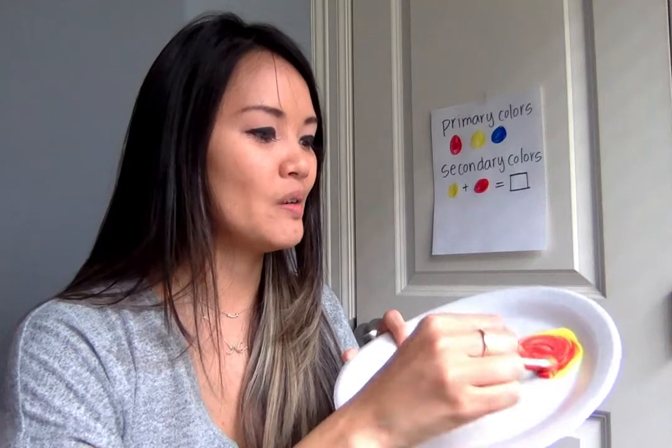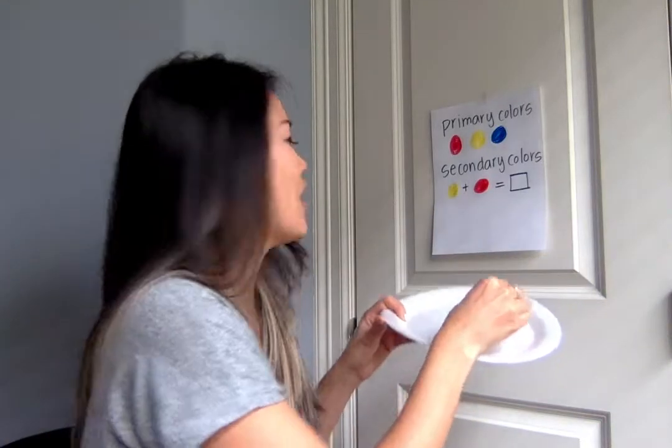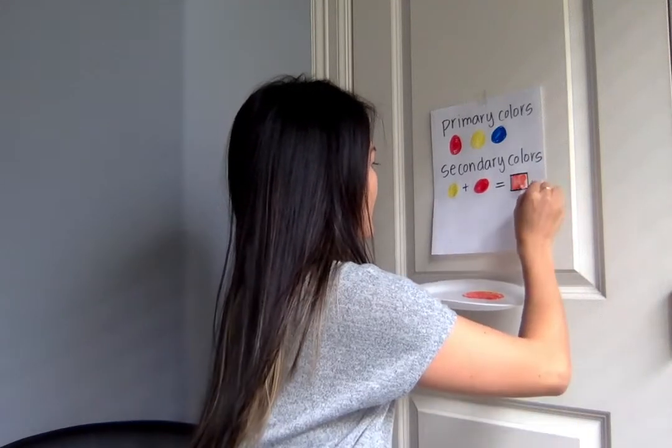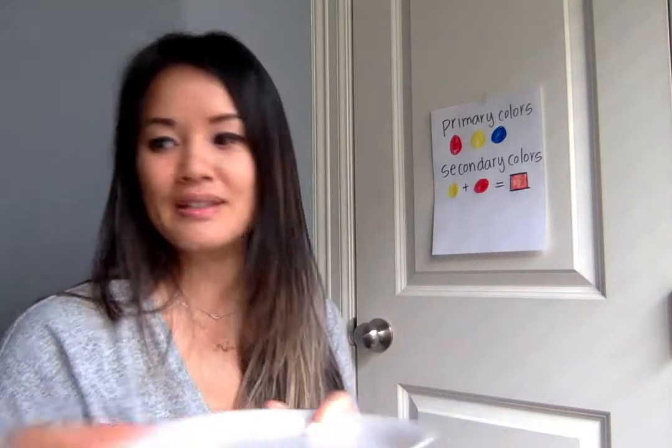Really, if we were at school then you guys would get to do this as well, and hopefully we'll be back soon. Red and yellow make — if you guys can see it coming — it makes orange! I'm going to paint it up here, hopefully it doesn't go onto the pantry door. Red and yellow make orange. Okay, so that's orange and I'm gonna write that down for you.